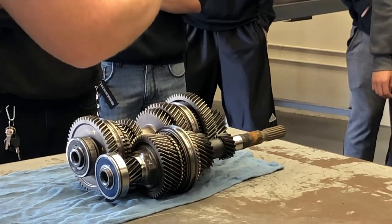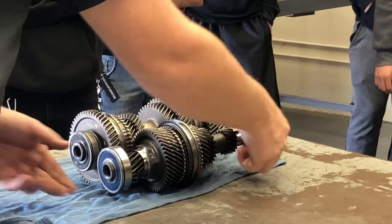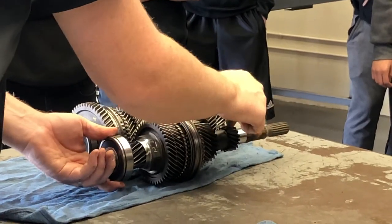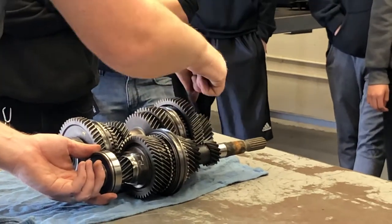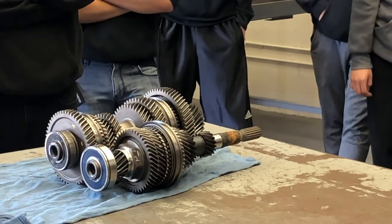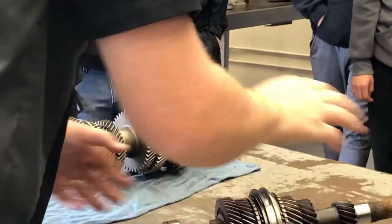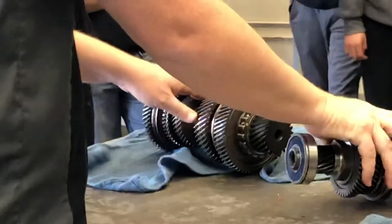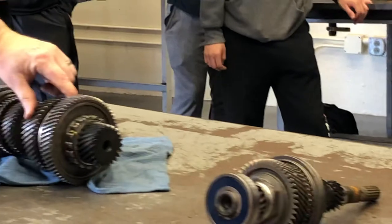Moving that sleeve is what locks the gear to the shaft. When the engine is turning this shaft, this gear is solid - it's part of the transmission and it just turns no matter what. If I then connect this gear to this shaft, and that goes out to my rear wheels, that's how I get into first gear. When you move the shifter forward, all we're doing is taking this piece right here and moving it forward, and the first thing it does is hit the synchronizer in here.